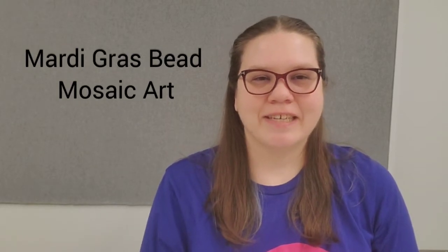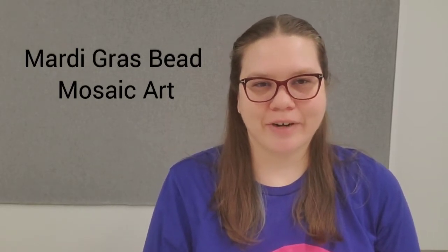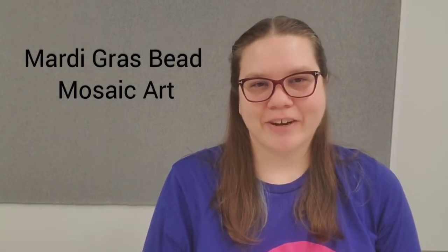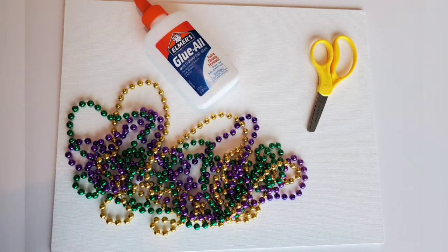Hello, my name is Keena and I'm a teen librarian here at the Fayetteville Public Library, and today we're making Mardi Gras bead mosaic art. For this project you'll need glue, scissors, Mardi Gras beads, and a stiff material you can glue the beads to, like canvas or cardboard.